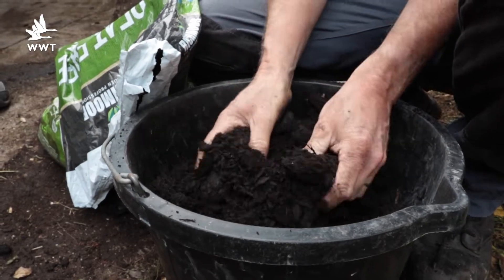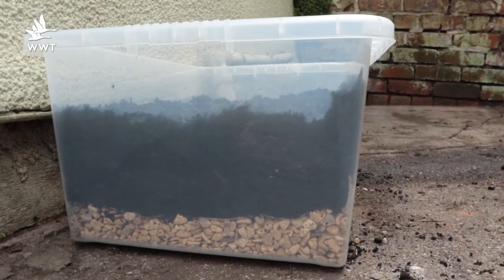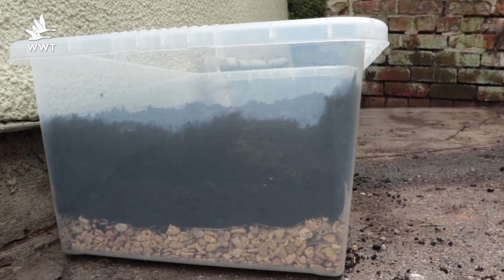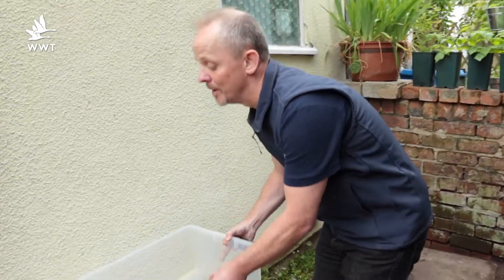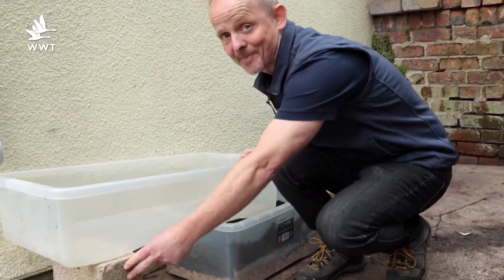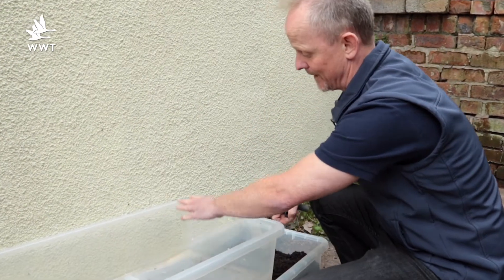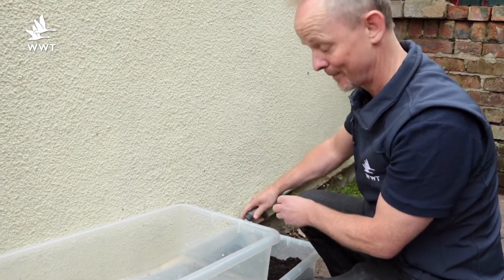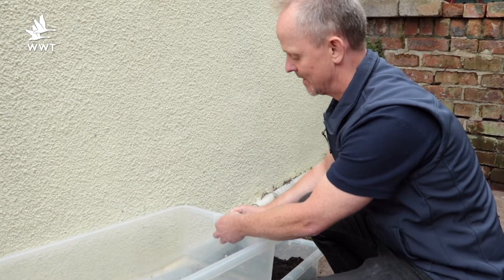Now the soil on top — use soil from the garden or peat-free compost to fill it up about halfway. The box that's going to be the pond actually goes on top; you'll need to prop it up pretty solidly. I've cut a hole in this one that the water will fill up and then overflow into the floodplain, and I'm going to use one of these cheap hose connectors just to make it look nice.